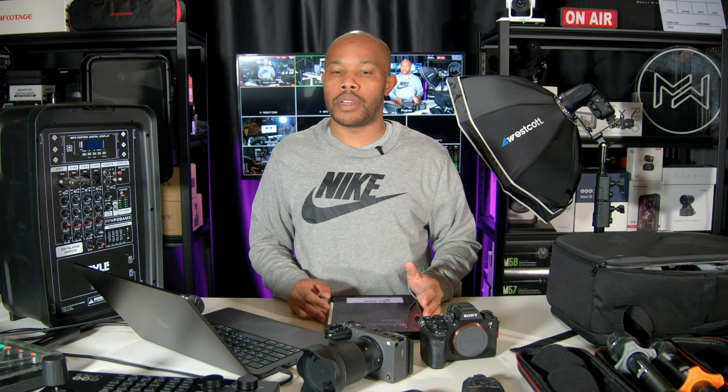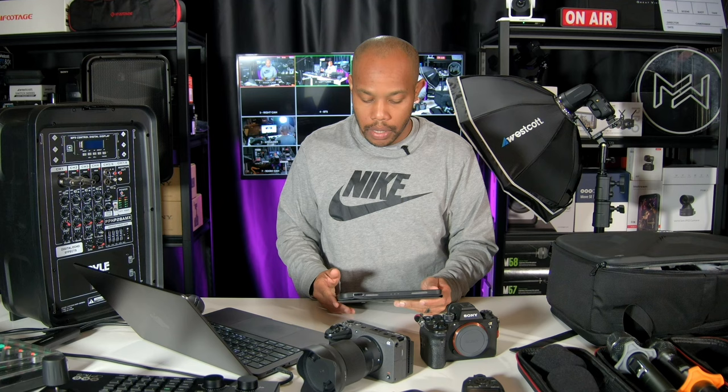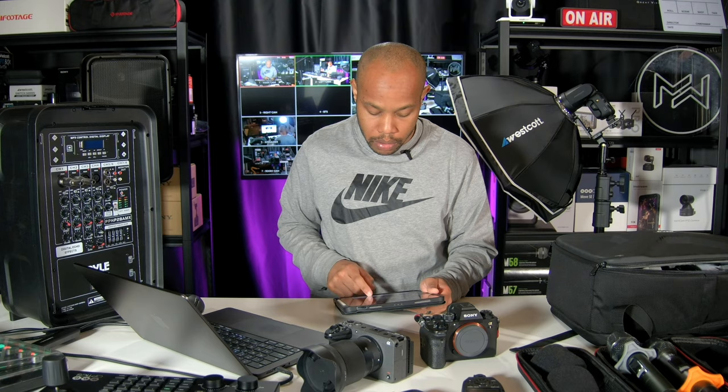My goal is to document this particular event behind the scenes. There is some security at this event, so I'm not sure how much I can actually record and document, but I'm going to do my best. That's what we have for the lighting side that we're renting out to them.